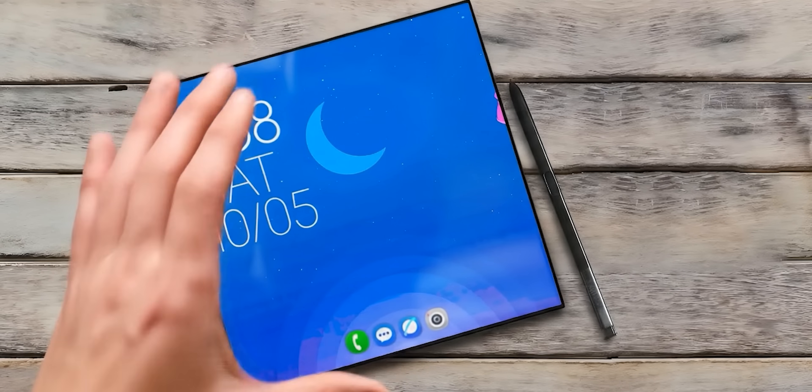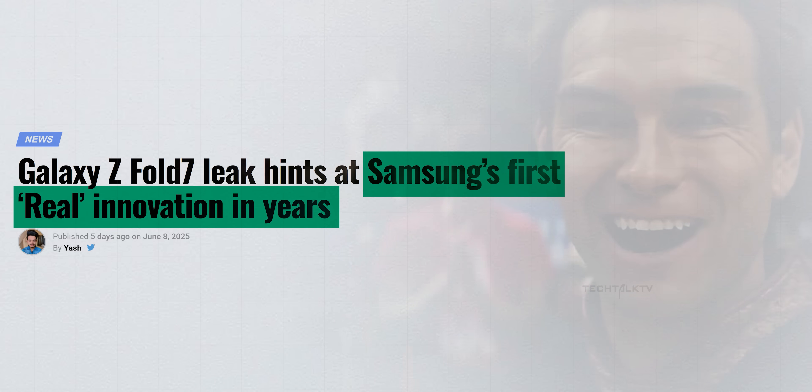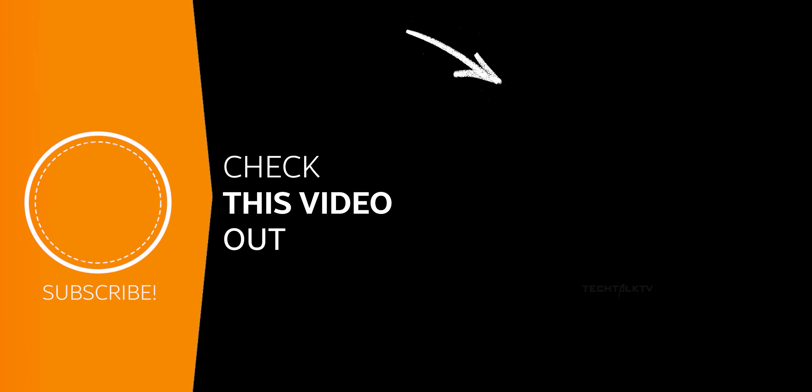In the meantime, I've got four more updates on the Fold 7, one of which says there will be some revolutionary features on this phone. Click right here to check out the full video and I'll see you there.